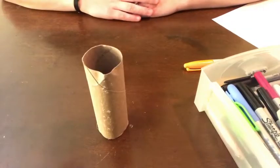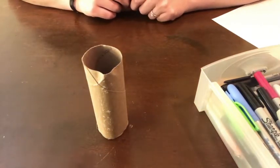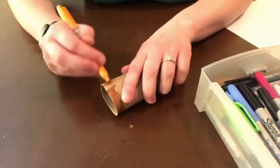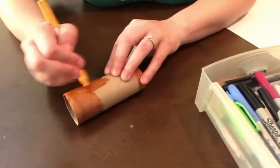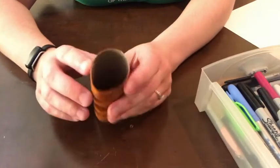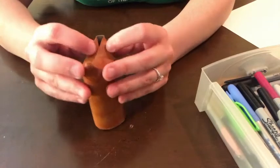Now that we have our materials ready, let's get started. To make our toilet paper tube box, we're going to start by coloring our entire toilet paper tube orange. Now that we've colored in our toilet paper tube, what we're going to do is take one of the ends here and kind of push it together so that it folds in half.